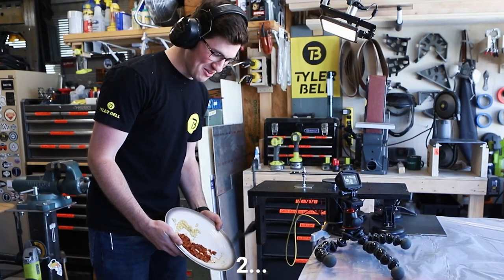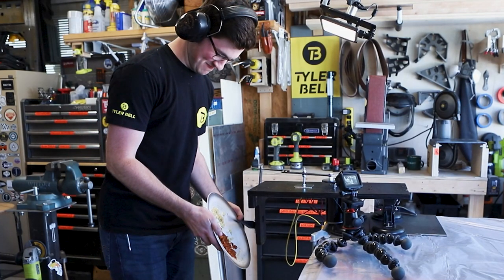Three, two, one! This is the future of dishwashing technology. I call it the Dishwiper.